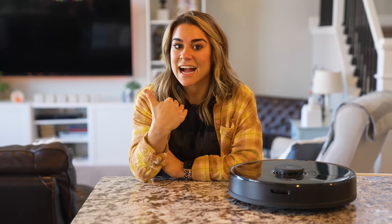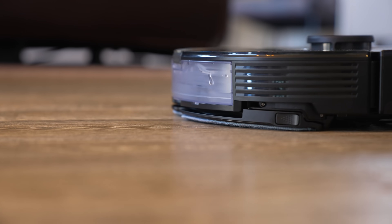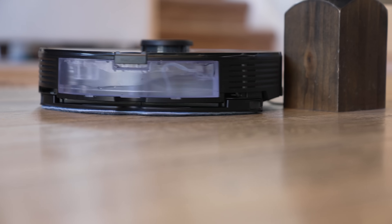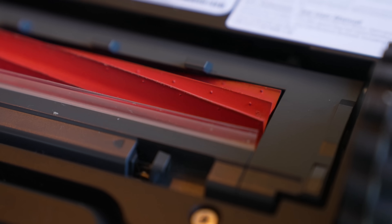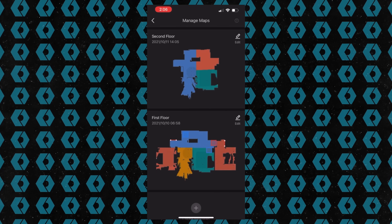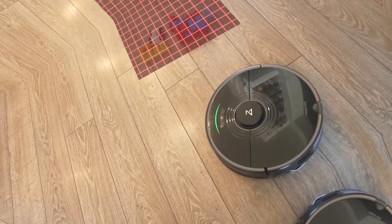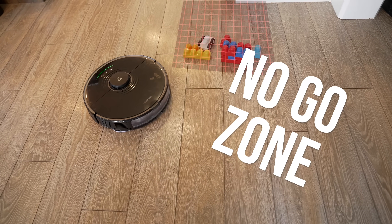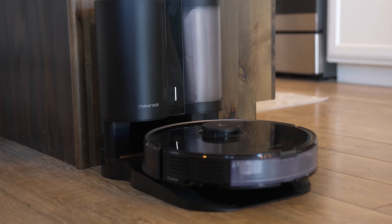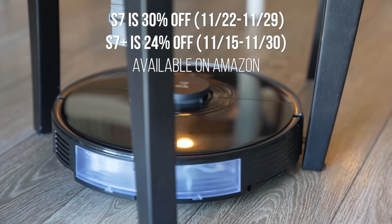Our Roborock S7 did all the floor cleanup for us. It has sonic mopping technology that scrubs floors up to 3,000 times per minute. Roborock uses ultrasonic sound to detect carpet — the intelligent mop actually lifts to avoid mopping the carpet, and it lifts when it's done so there are no dirty streaks. The all-new rubber brush agitates more efficiently and is even better at avoiding hair tangles. Roborock has precision floor navigation, mapping your house up to four levels. You can schedule cleanings for different times and specific rooms, set no-go zones, and even use Alexa to control cleanings. The dock automatically empties the dust bag, and the 3-liter dust bag self-seals when removed to prevent dust leaks. Roborock is having the largest sale of the year — the S7 is 30% off and the S7 Plus is 24% off. Get yours via the link in our description.